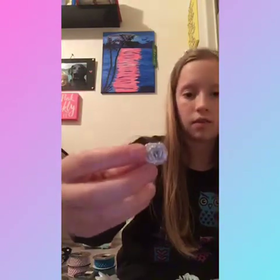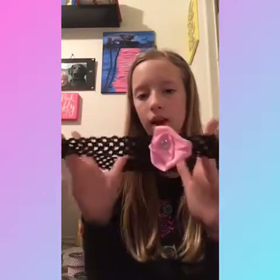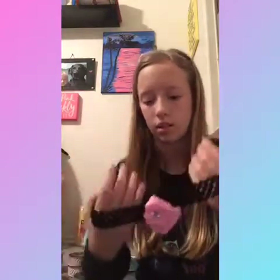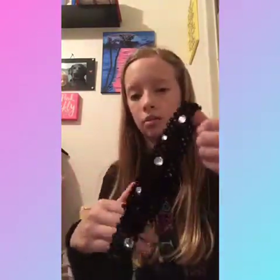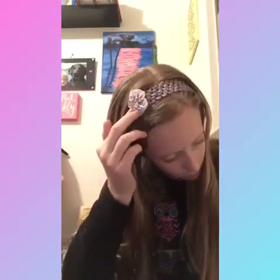Now I'm going to show you the headbands I've already made that are mine. Here's this big rose one — it has a black stretchy elastic and a gem in the middle. And I have this one where I glued gems all around it, which I think is really pretty. There's also this one I'm wearing right now — it's got a little mini gray flower on top of a light pink one with a jewel on it, and it has gray elastic.